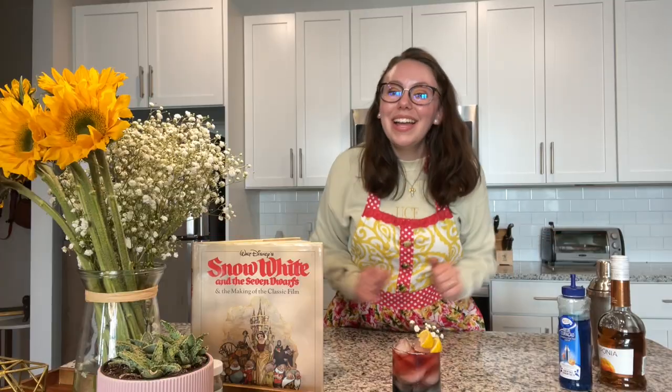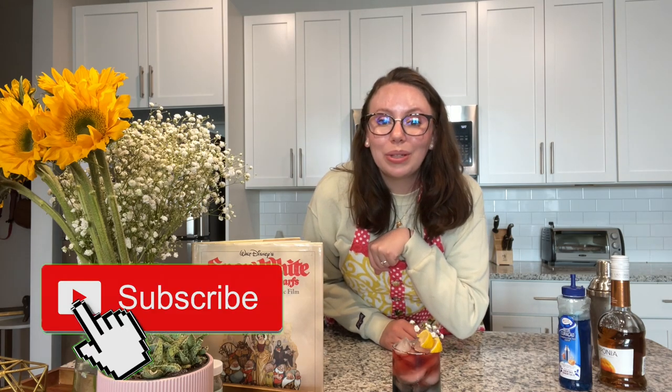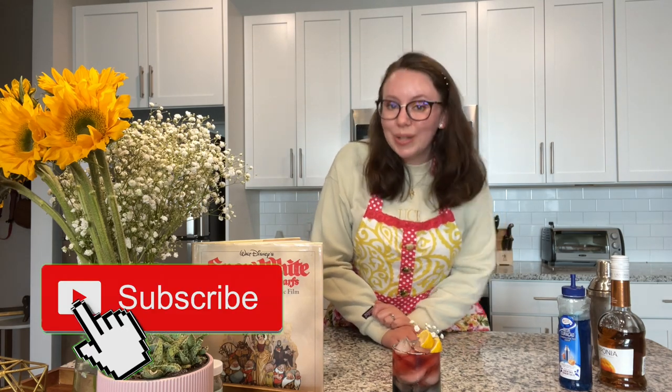Anyway, guys, thank you so much for watching this video. I hope that you enjoyed it, and I will see you on the next Disney Bartender series. Be sure to hit the subscribe button down below to see more Disney-inspired drinks. See you in my next video — bye guys, and cheers!